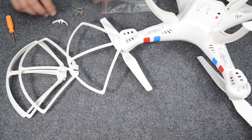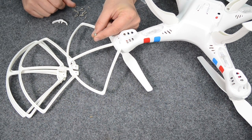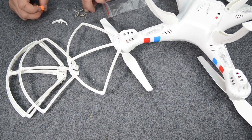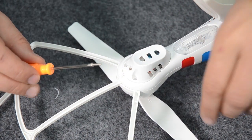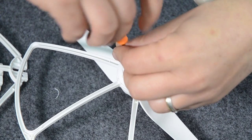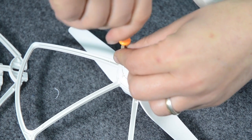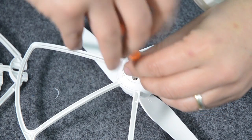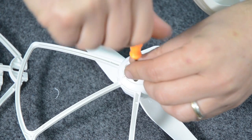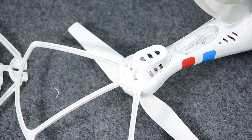Now back to the screws. For putting the undercarriage on, we use the ones with the little washers. And then for the prop guards, we want to use these other ones. So we have the prop guard slipped in, and now we're just going to get our screw and pop it in the holes. And that's the prop guard on — do the same with the other three.